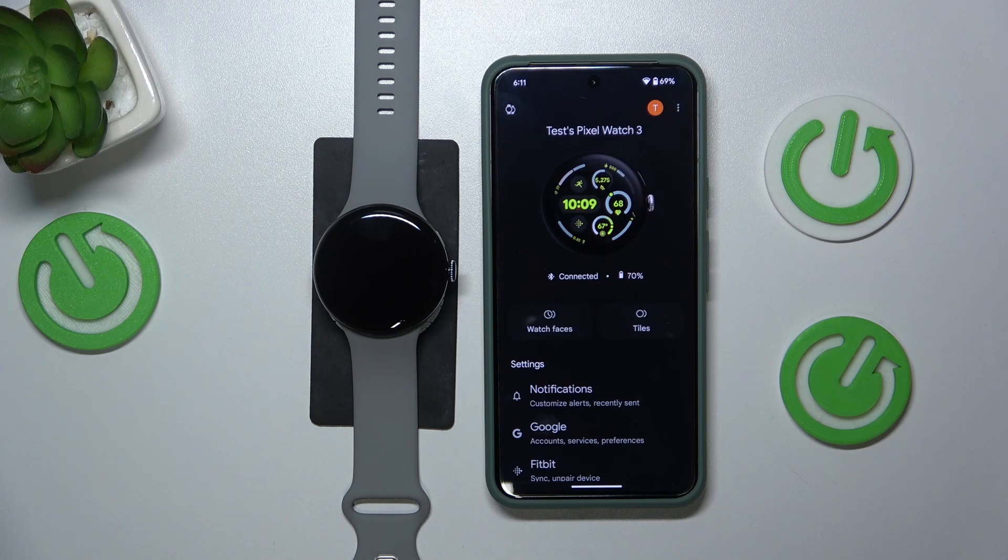Welcome! In this video I'll show how you can update your Google Pixel Watch 3.